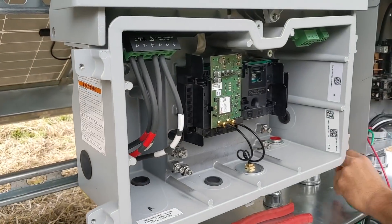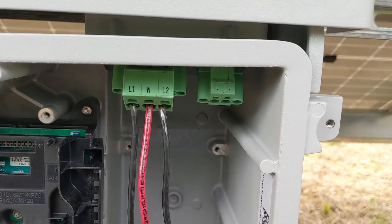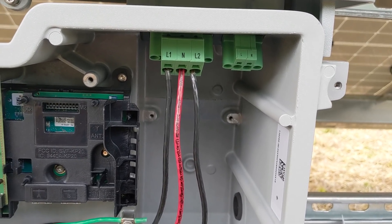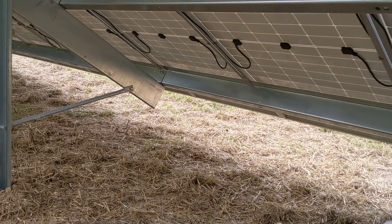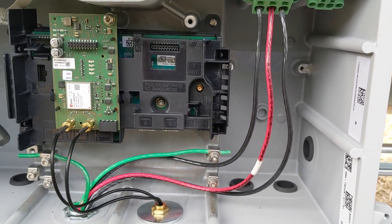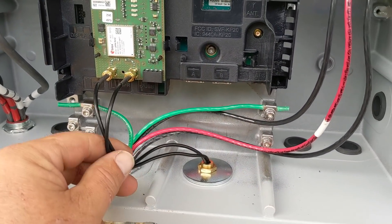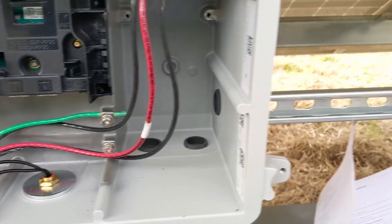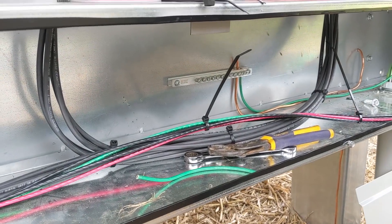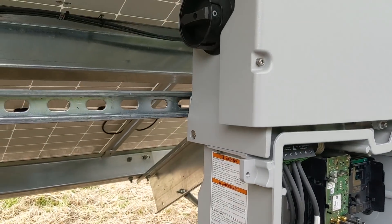Wrapping this baby up on day three — final touches. We've added the cellular cards to both inverters and we've got our combiner panel down there. We're now running our AC runs from the inverter. We're not using the secure power source on this one — that terminal would provide 120-volt power during sunlight hours, which could give them an extra receptacle. There are a lot of accessories and add-ons not required just for making power. We're just grounding, bonding, making sure everything's good.